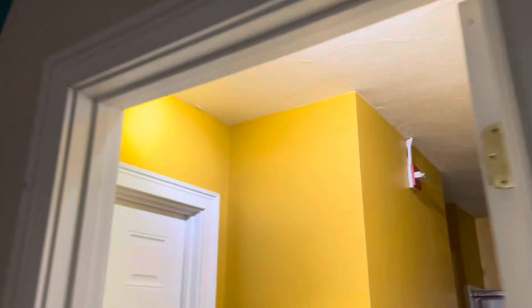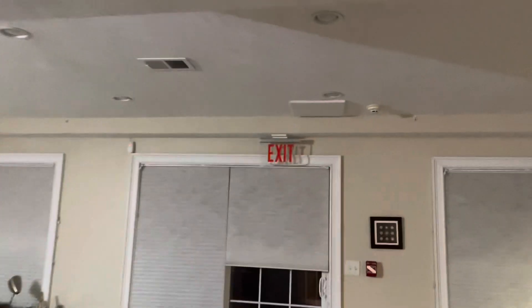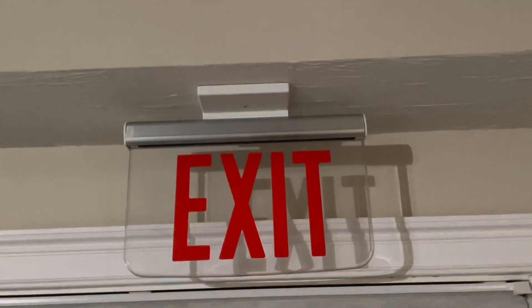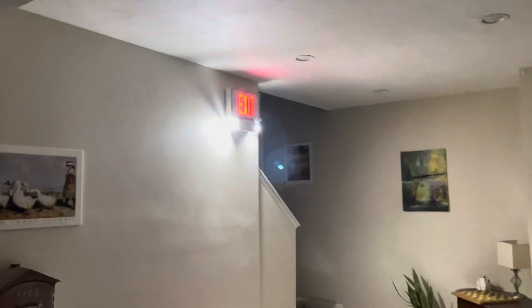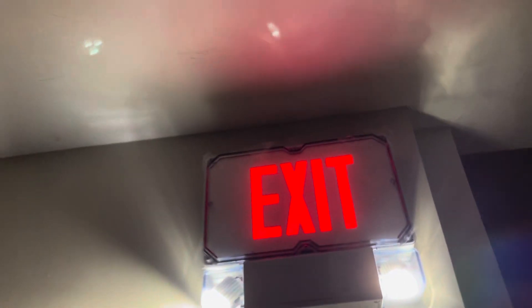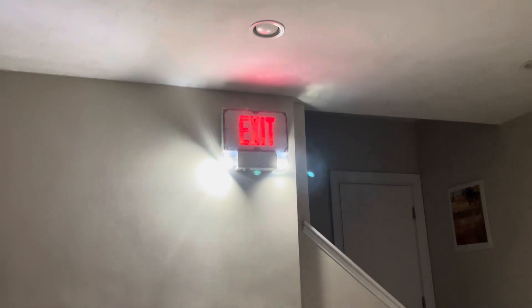Going into the bathroom — this place is like the sun. The exit sign that's AC-only is off, but it really doesn't matter because the light from the emergency lights makes it visible anyway. This unit is quite bright and has the EVHC optics, so it's really high performance.